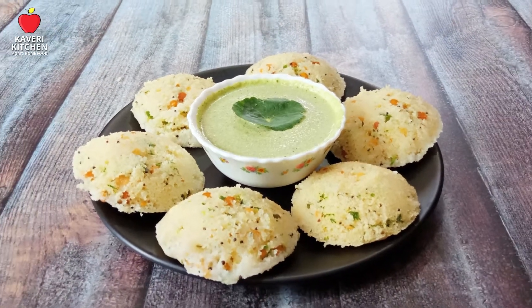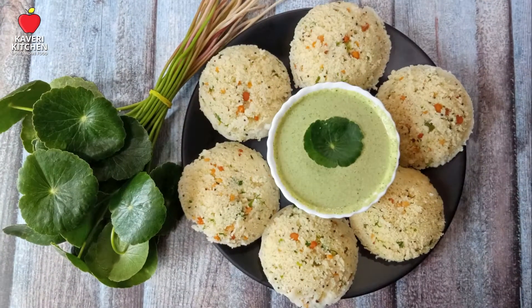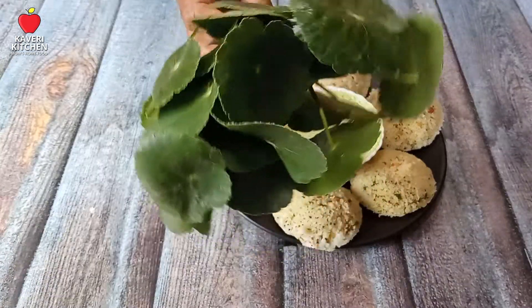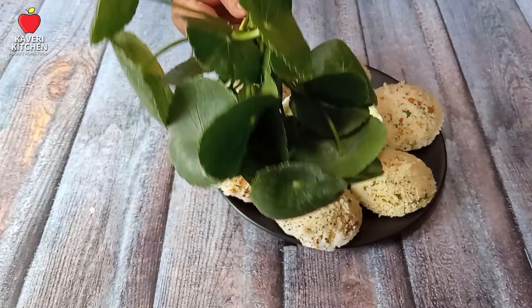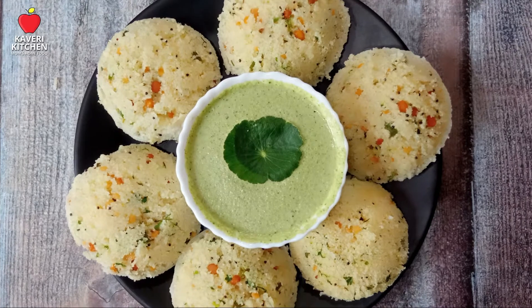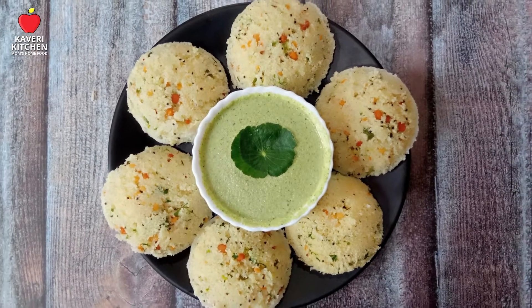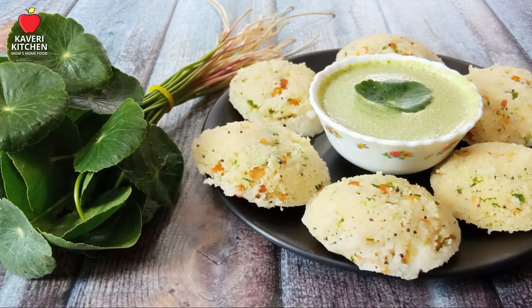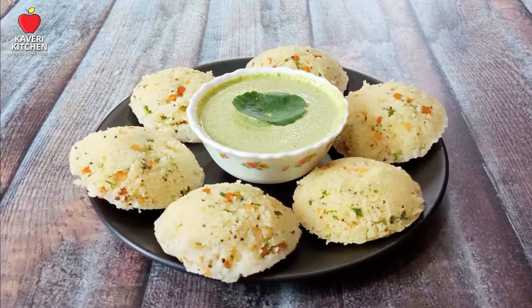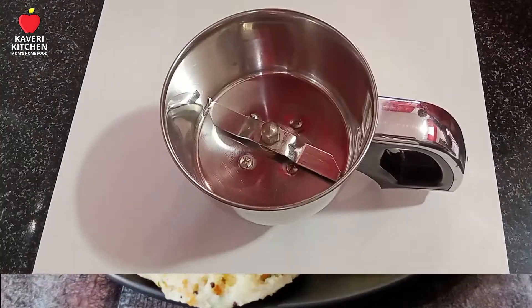Hi friends, I have made a chutney and an apple. I use a saucepan, butter and a saucepan. I try to make a dish with a saucepan. I am making a saucepan for a lot of the chutney. I am making a recipe for this recipe. Welcome to Kywery Kitchen!